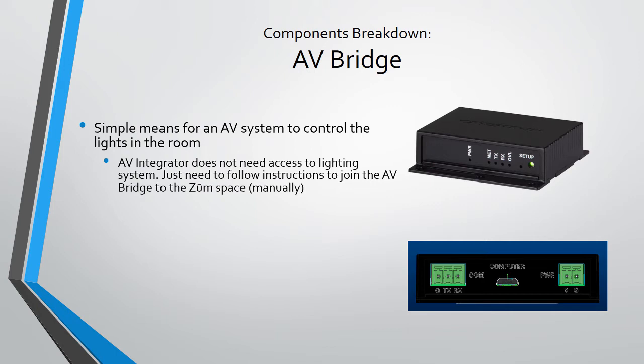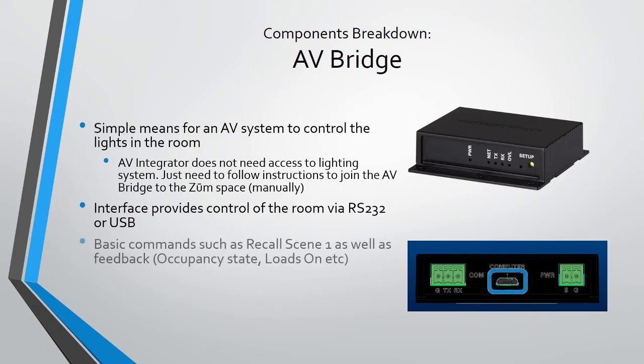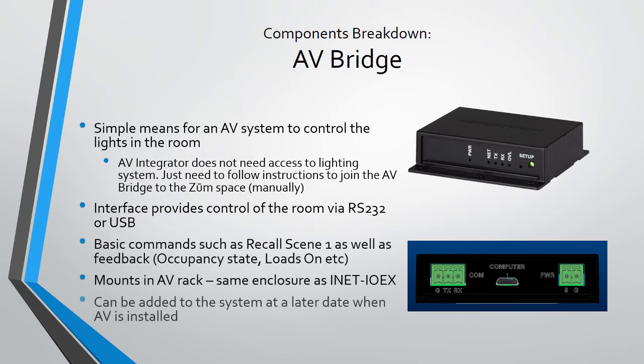The AV bridge is similar to the network bridge in that it allows anyone with an RS-232 port to control a Zoom space and perform simple and advanced actions. It's the easiest way for an AV integrator to gain control of the Zoom area. You can also communicate with the AV bridge via the micro USB port. Example actions include recalling scenes, getting occupancy state information, turning on specific loads, and much more. This device is very small and can be mounted locally in the room or in an AV rack.